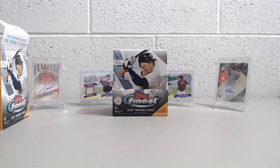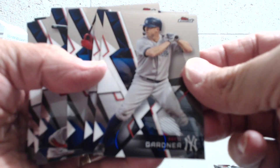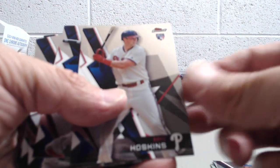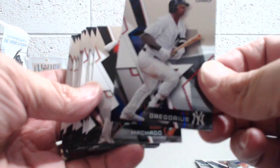Not too bad of a box overall. It wasn't incredible, it wasn't anything great, but it is Finest. Finest is a really tough product to hit something big out of, let alone just an above-average auto. Seems like one every two to three cases you get a really good rookie. We broke two boxes last year and didn't get a whole bunch — we got the orange wave of Heyward, but it wasn't a huge name. These cards are really nice looking, the inserts are nice. If you're looking to put together something for your PC, definitely pick some of these up as singles. If you can find a box that's reasonable, it's definitely a fun break.